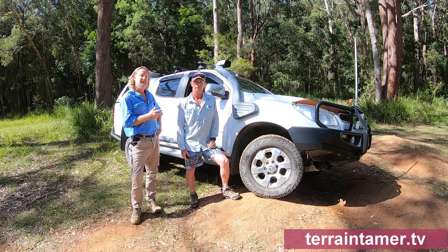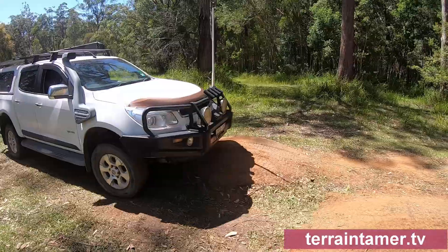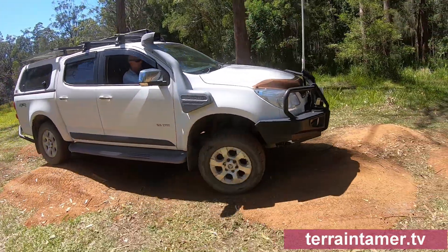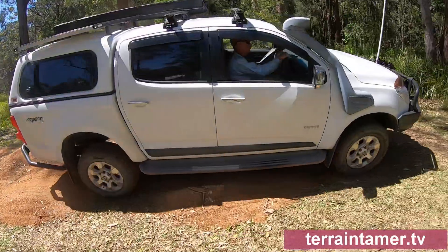Right from the first drive, Pete could feel the difference in improved ride, handling and steering on-road. Later, his experience off-road with improved suspension travel, extra ground clearance and ability to soak up corrugations, lumps and bumps, was all positive.